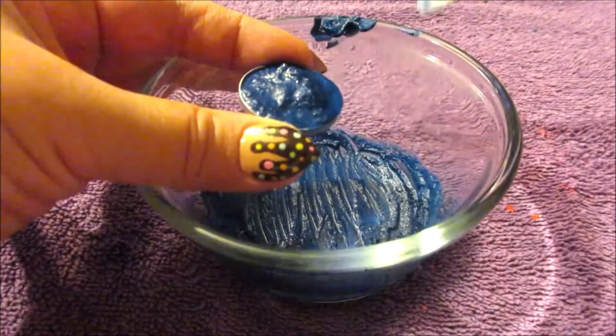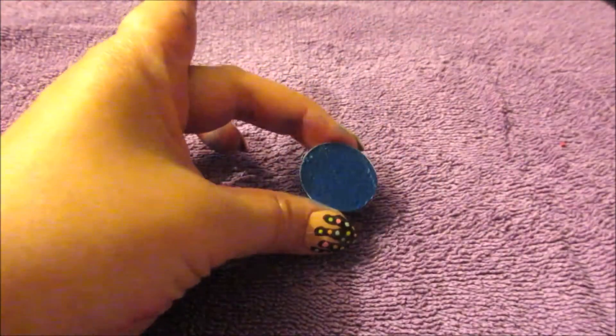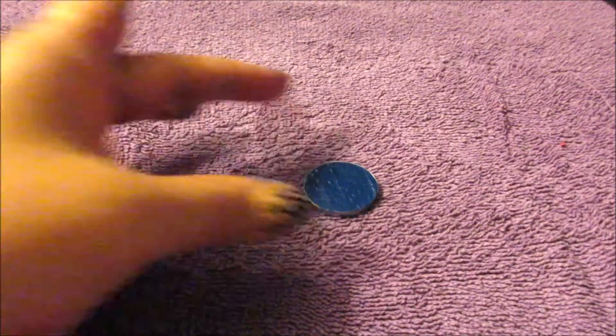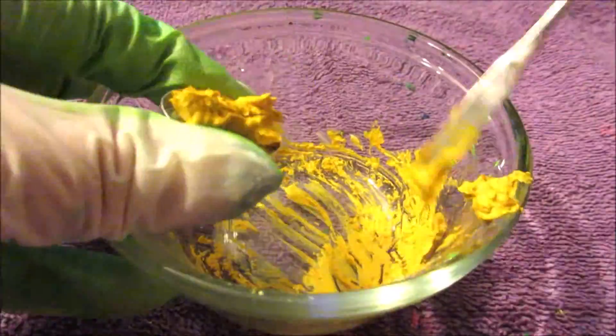With the stainless steel mixer I place the creamy eyeshadow into the empty eyeshadow pan in a pat-like motion and set it to the side to dry off for around 24 hours. I proceed to do the same with the rest of the eyeshadow pigments. Also, gloves may be used to prevent any staining of the skin.